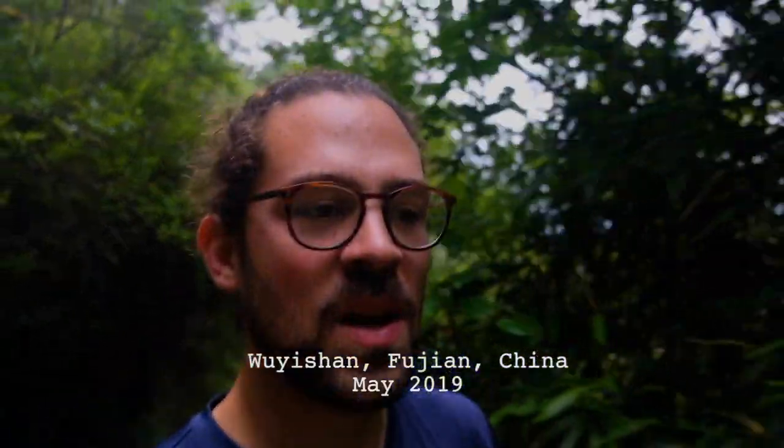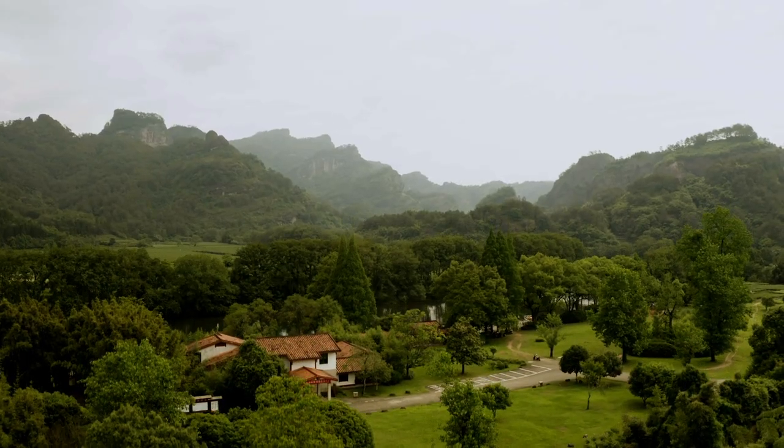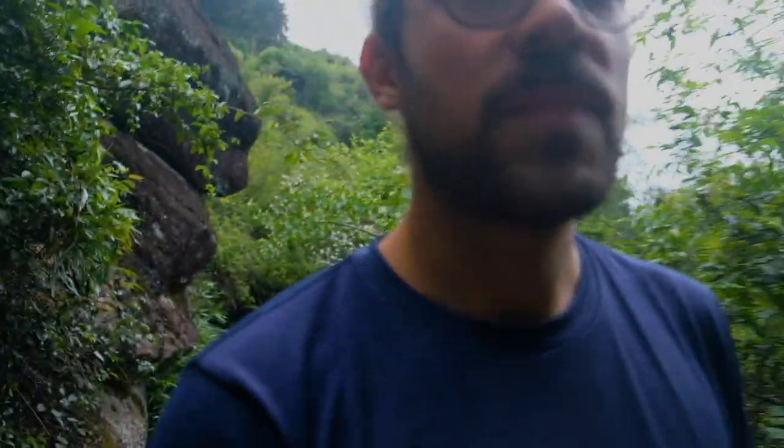Today we are in Guishan, Fujian Province in China, hiking in the National Park — the most famous place for Wuyi Yancha, the rock teas and oolongs. I'm here with my girlfriend and we packed some teaware and tea to brew in the mountains. This is the second part of a series on traveling with tea.